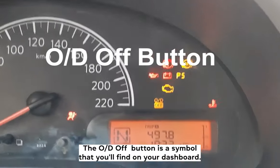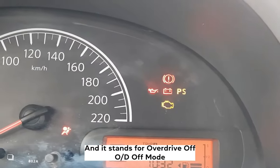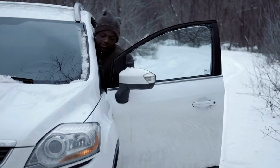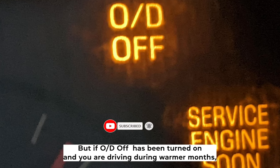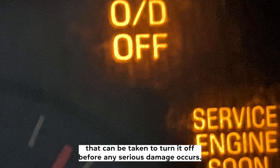The OD Off button is a symbol that you'll find on your dashboard, and it stands for Overdrive Off. OD Off mode is used during the winter months to help prevent snow buildup in the engine. If you drive often in snowy conditions this may not be an issue for you, but if OD Off has been turned on and you are driving during warmer months, there are some steps that can be taken to turn it off before any serious damage occurs.